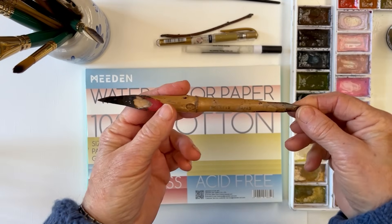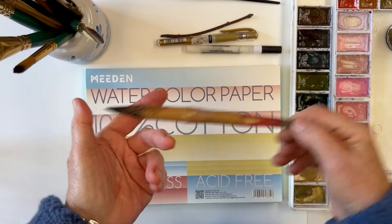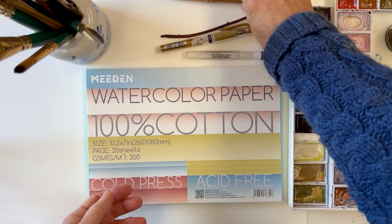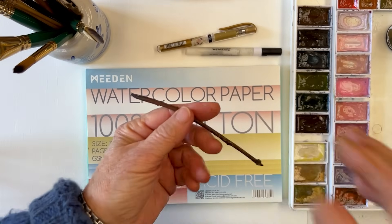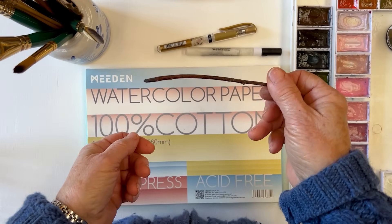Or a bamboo dip pen like this from China - they also use these for scoring into pottery when they're doing sgraffito, or whatever it's called. Or a stick if you haven't got a pen or a dip stick, just use a stick from the garden.